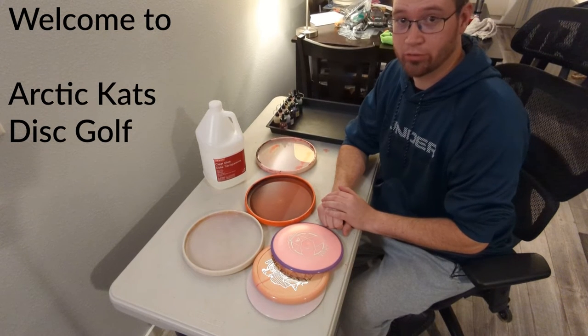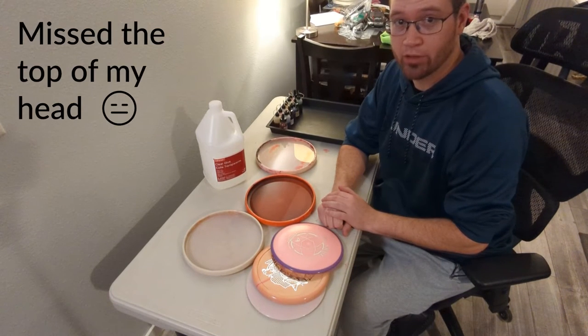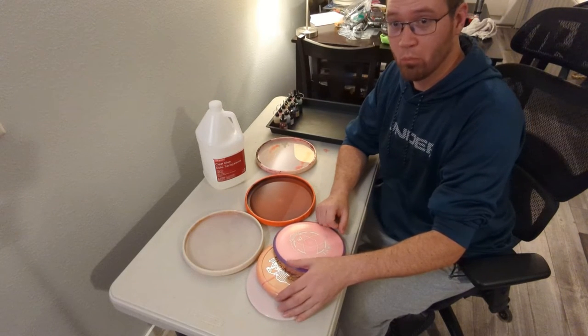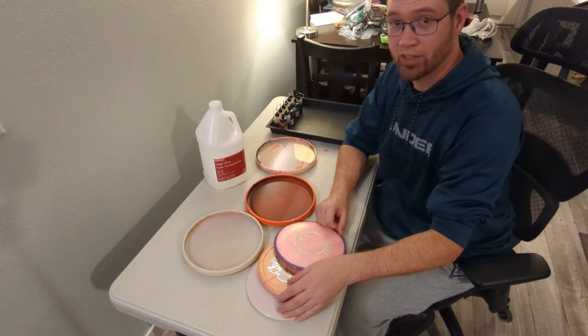Welcome to Arcticat's Disc Golf. This is my first dyeing video. I've done a few dyes — mostly on all my discs — to learn and get to this process.